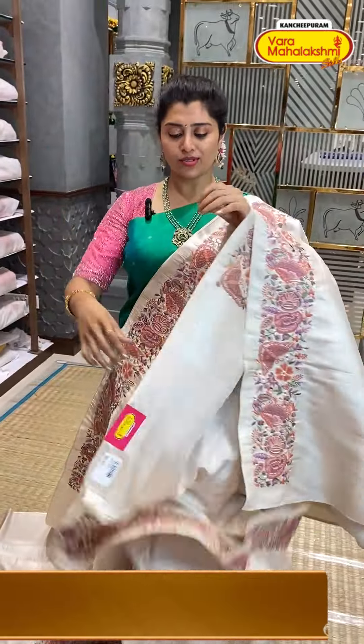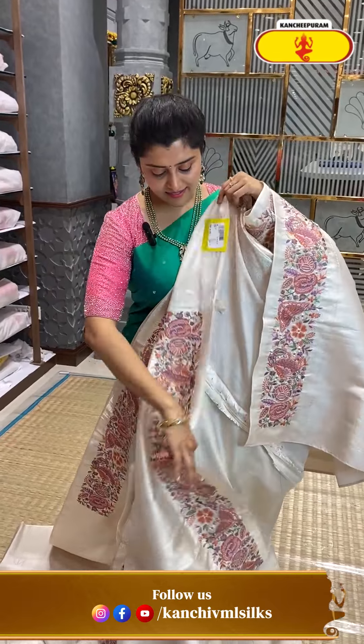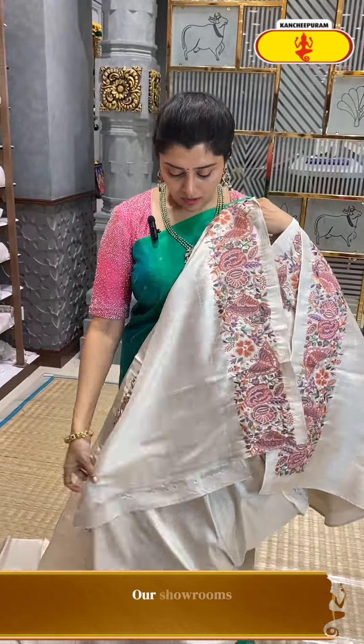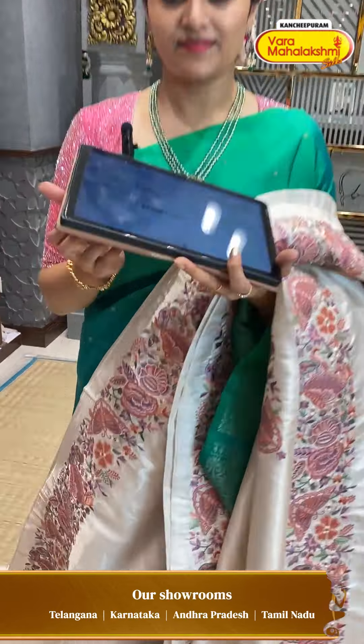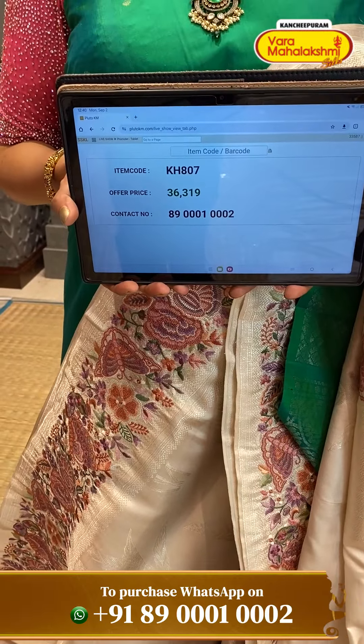In the blouse also it is very fancy and nice — all-over mesh design and the blouse has a nice border. KH807 is the code and ₹36,319 is the price.